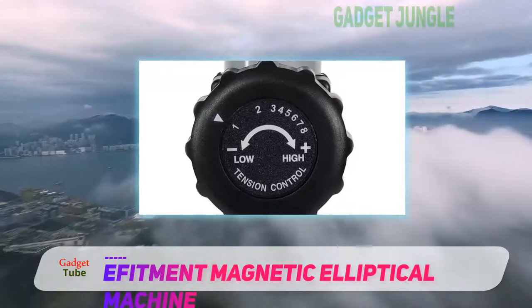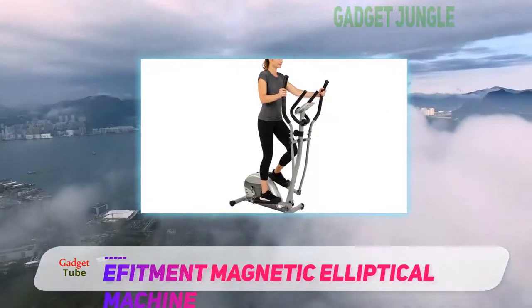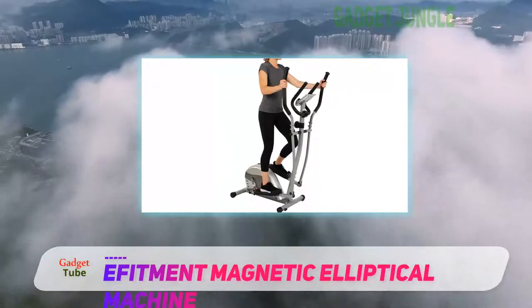While it doesn't come with a lot of the same features as other elliptical machines, it's worth noting the uniqueness of this machine in that it does come with a digital monitor so you can track your progress.